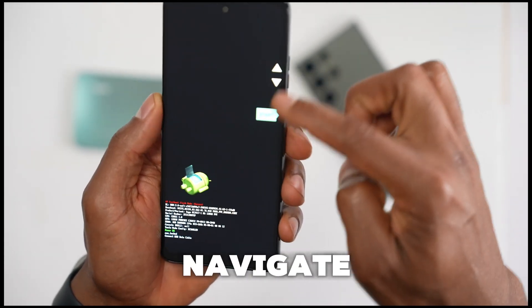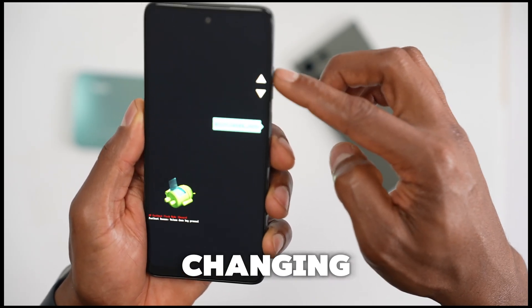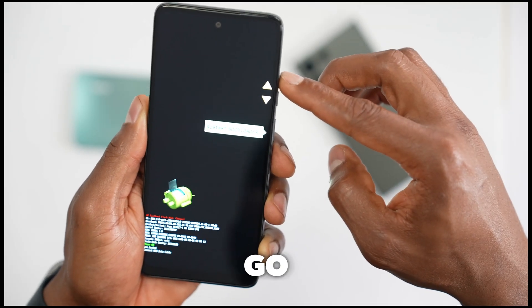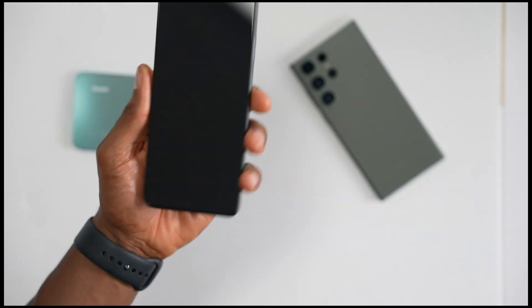Now, using volume up and volume down, we're gonna navigate on this menu. As you can see, if I press volume down the menu changes, and if I press volume up it also changes the menu. So go ahead and select 'Recovery Mode' once you see that.